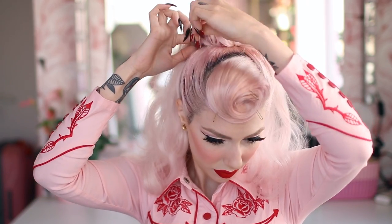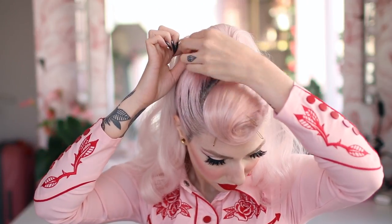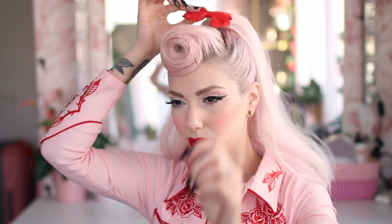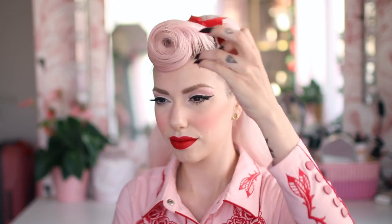I'm using some u-shaped pins to help hold it in place. The lazy solution to hide the messy connection is just to put a bow on it — and there you go. Just take out the pins and everything is in place. I hope you enjoyed this video — make sure to subscribe to my channel and I'll see you in the next one.